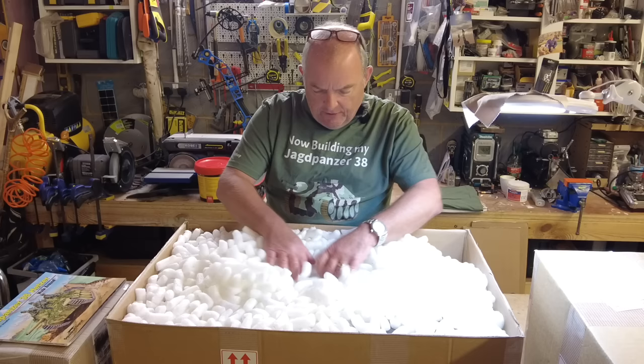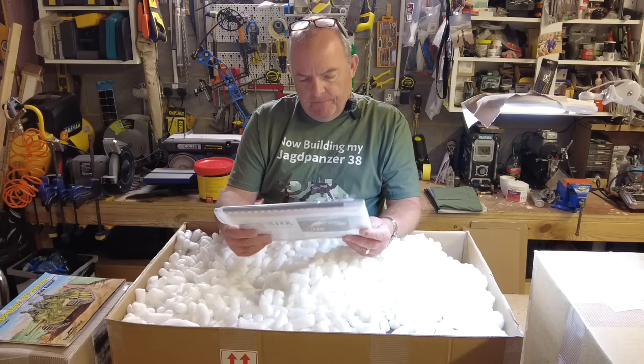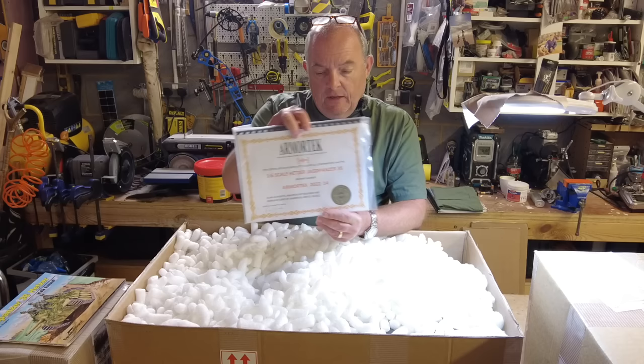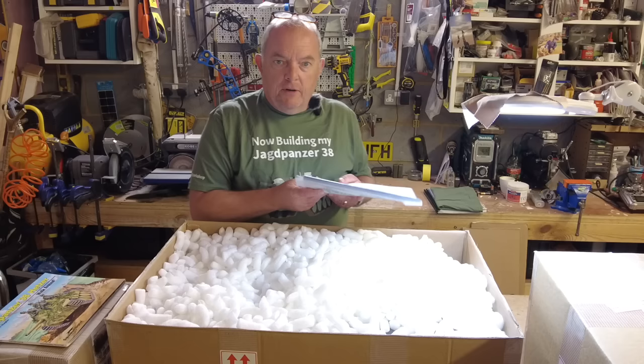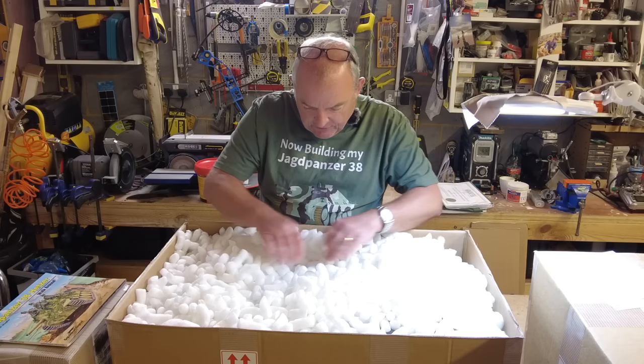We have our packing list as always, and we have this multitude of packing peanuts. There it is — the all-important certificate. This is number 14, 2022 number 14. All the instructions we're going to need to build this are in this pack along with this certificate. I'll probably frame all these up at some stage when I've got over my incurable habit of building these amazing kits. So we'll put that safely to one side.